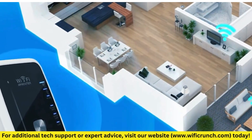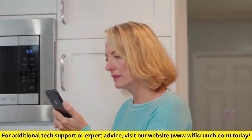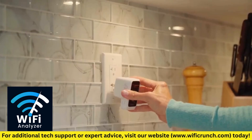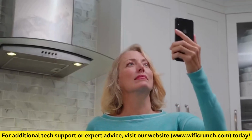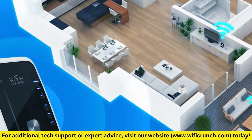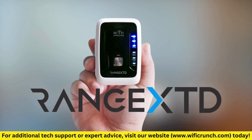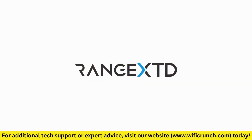Step 5: Placement and Testing. To ensure the best performance, you might need to adjust the placement of your Range XTD booster. Use a Wi-Fi Analyzer app on your smartphone to find the optimal spot. The ideal location is where your booster can still receive a strong signal from your router while providing coverage to the dead zones. Once you've found the right spot, test the Wi-Fi signal in the previously weak areas of your home. You should see a significant improvement.